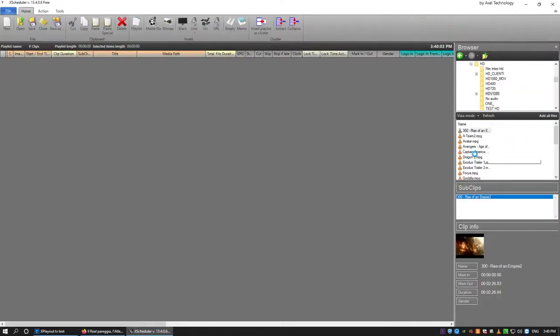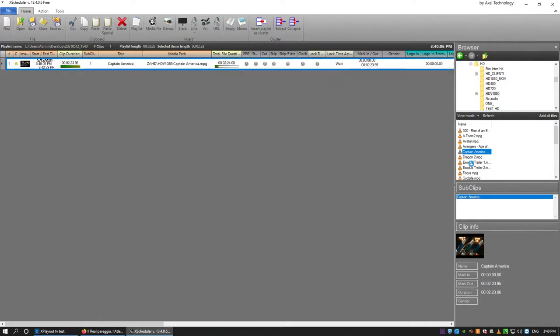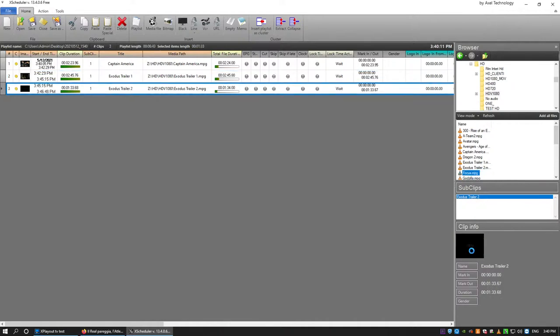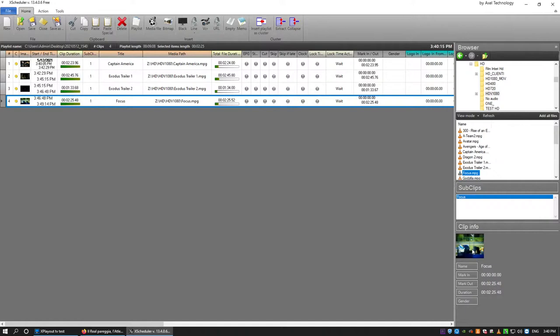The Scheduler is an application that lets you create schedules offline — it's free of charge. Install it on your office computer and comfortably build your playlist from your desktop. Once finished, save it to the NAS or server and the playout will use it afterwards.